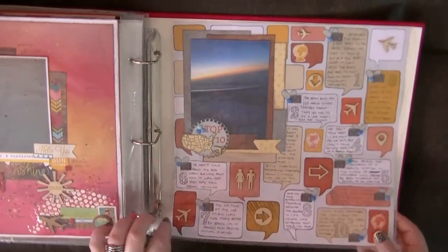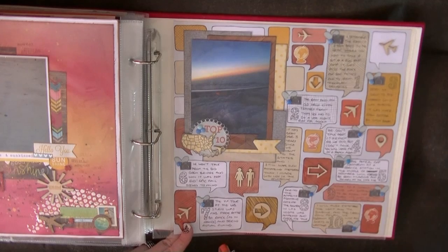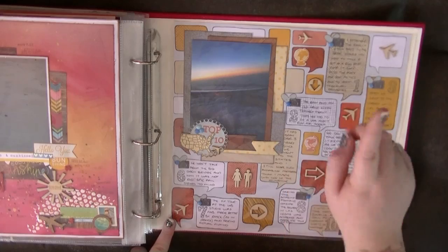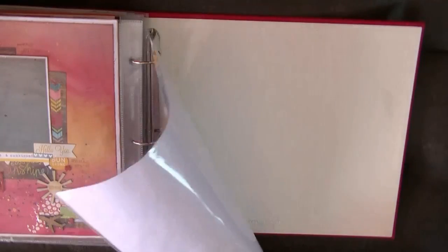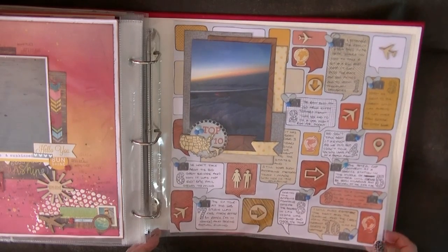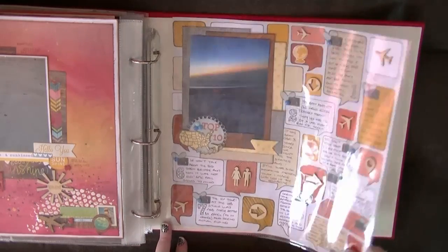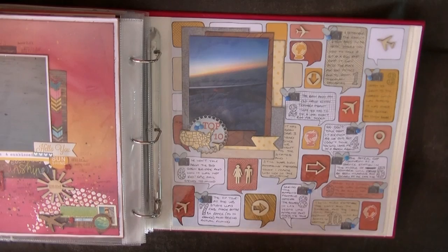This one was a recent page that I'd done just to finish up this album — reflecting on the American trip before we went on our new one. So this was quite a recent one, and again I have cameras, planes, and a globe. What I may do, if I'm still scrapping in, like, 2022 — which will be 10 years from when we went — I may do another reflection page and talk about what memories are still sticking out. But this is my top 10 memories of that trip.